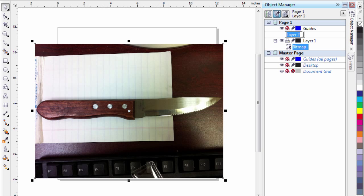On that layer I'm just going to call it Knife, and this layer will be where we actually draw the shape of the knife. The first layer holds the photograph; the second layer will hold the drawing.